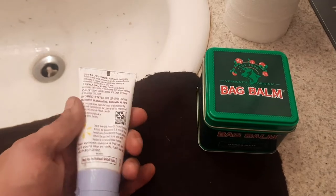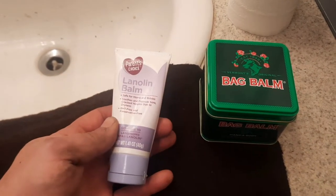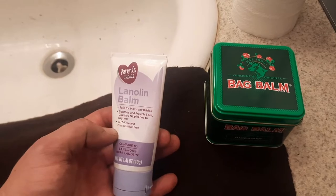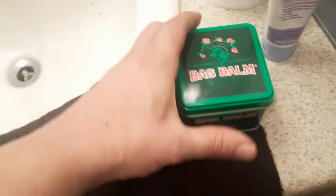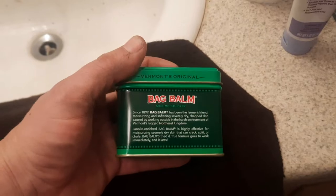The stuff on the right is bag balm, which is a mix of lanolin and a few other things. I have a theory that the bag balm may work, so I'm going to treat two different pieces of the wool-synthetic blend — one with lanolin and one with bag balm — and see which one holds off water better and which one water runs off better.